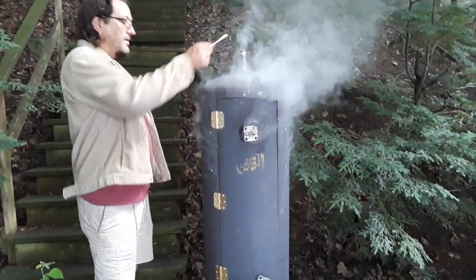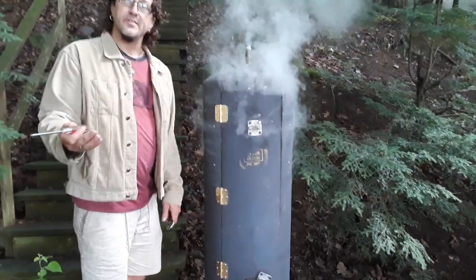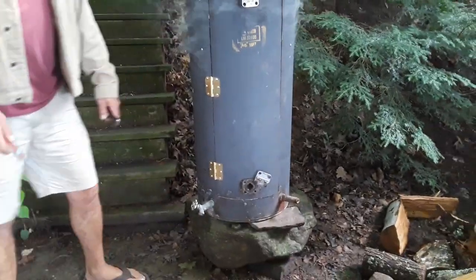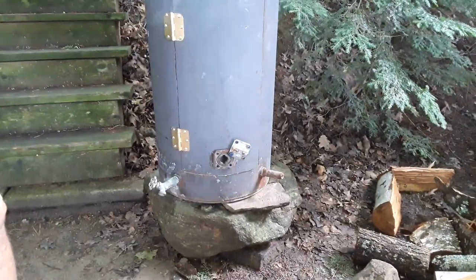We got a chimney here, but really you don't need a chimney — the smoke just gets out everywhere. This is the major air control right here, the bottom element hole, and I think that's going to work out really well because it's really smoking.